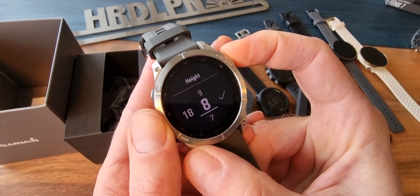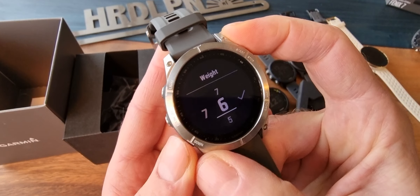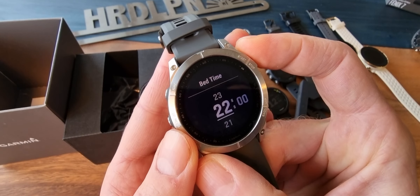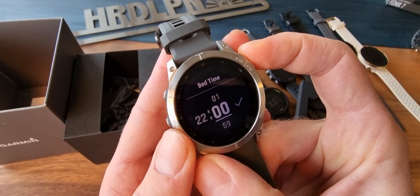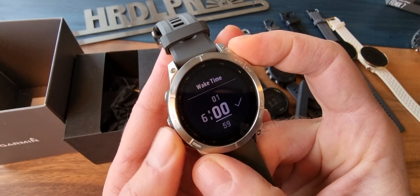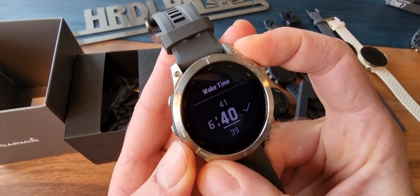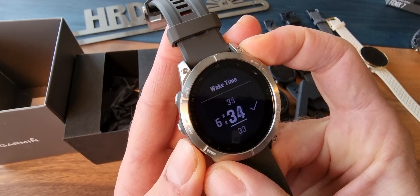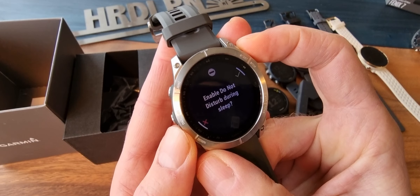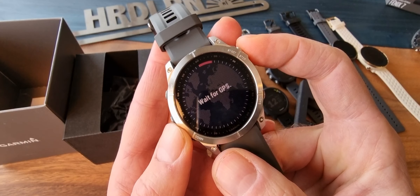Height is 188. Going through the setup — weight, left hand. Bedtime settings — I think this is good. Just want to show the first impression. Wake time — I think that's 6:30. Oh, that was fast, maybe a little bit too fast. Of course, don't want to be disturbed. Set time. GPS on the inside — let's see how well it works.